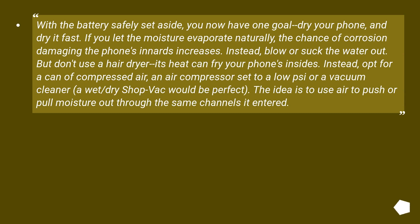With the battery safely set aside, you now have one goal: dry your phone, and dry it fast. If you let the moisture evaporate naturally, the chance of corrosion damaging the phone's innards increases. Instead, blow or suck the water out. But don't use a hair dryer — its heat can fry your phone's insides. Instead, opt for a can of compressed air, an air compressor set to low, or a vacuum cleaner — a wet/dry shop vac would be perfect. The idea is to use air to push or pull moisture out through the same channels it entered.